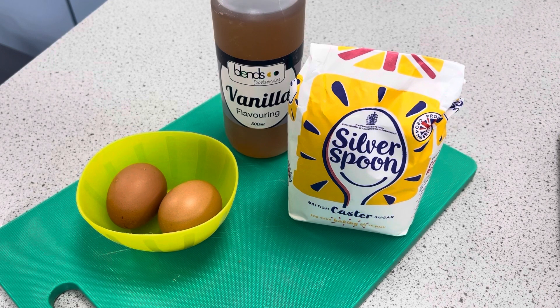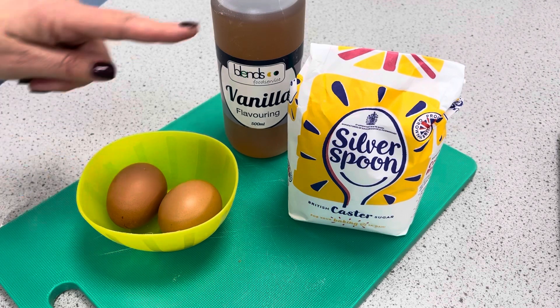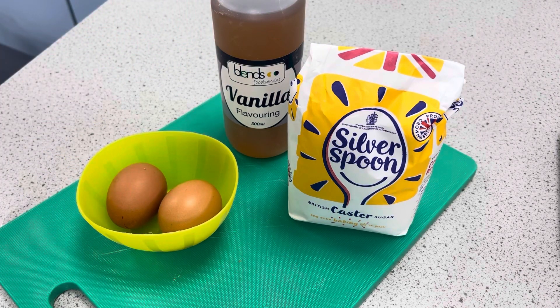Today we're going to make meringues. There are three simple ingredients used for making meringues. Firstly we have eggs, but actually we only use the egg whites, which will give us protein. Next we use caster sugar, which will provide us with sugary carbohydrates, and lastly we use vanilla essence, which will help with the flavouring but has no nutritional value.